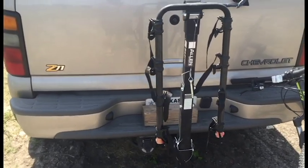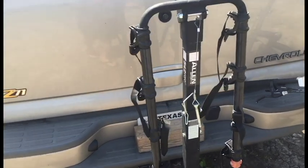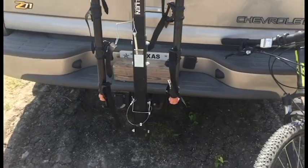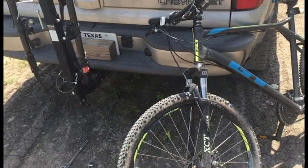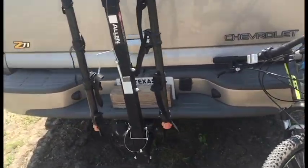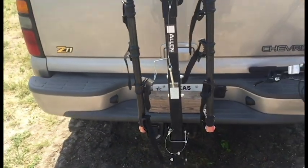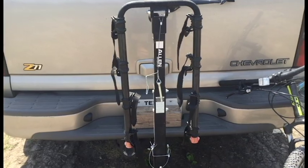One thing I will say is that when you have two bikes on here, you do experience a lot of wobble. What I found is that if you just attach a rope block or a bungee cord to the frame of your bike and wrap it around the pin, it actually keeps the bikes from swaying and rocking back and forth and hitting the bike hitch.